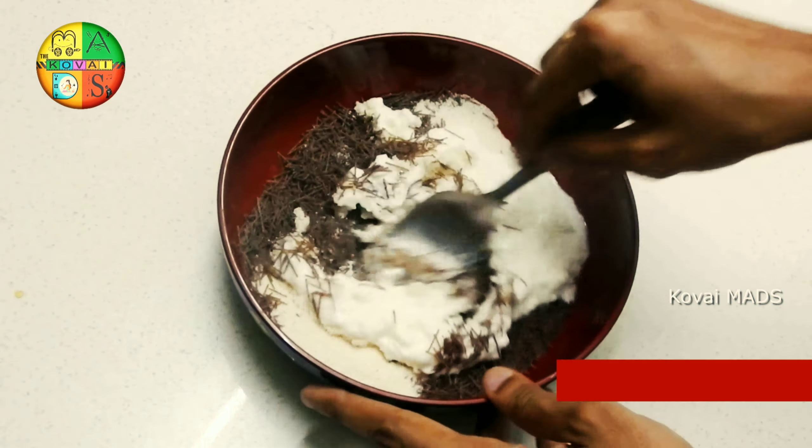You can use it for breakfast in the morning, evening snack, or dinner. You can also serve some chutney on the side. You can also serve some ragi semiya, rava upma, or kesari. This is a great recipe.